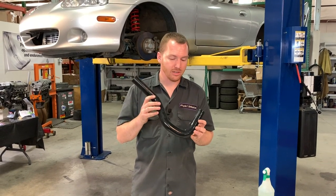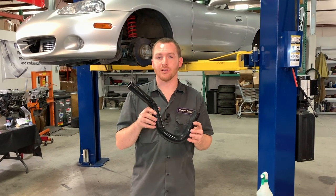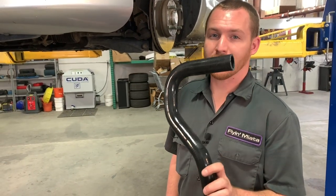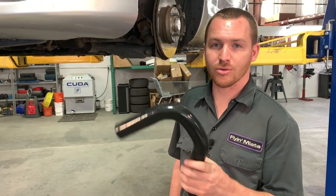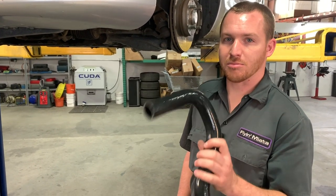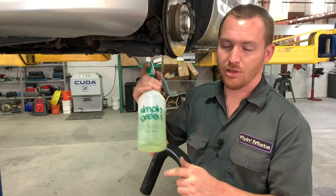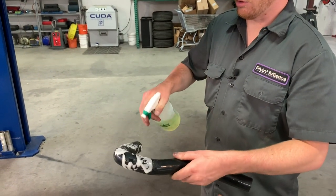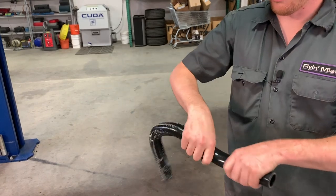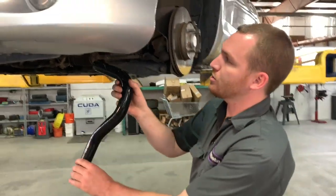We'll test fit the hose in the car first to show some of the fitment challenges, then trim it and secure it for good. A really helpful trick to fit this silicone hose when space is tight due to AC and power steering is to use Simple Green or another water-based soap — just a little lubrication on the outside to allow easy positioning through different spots in the engine bay.